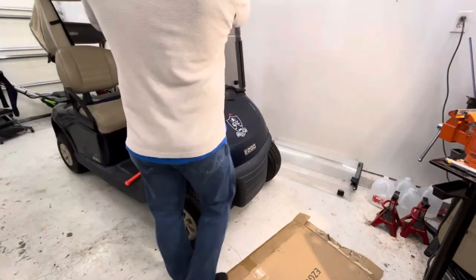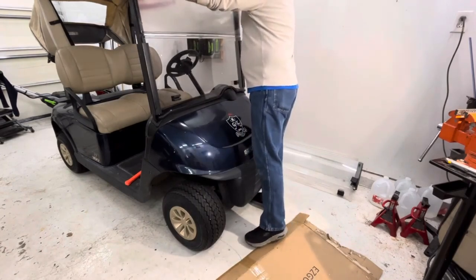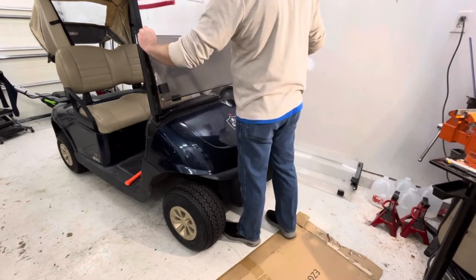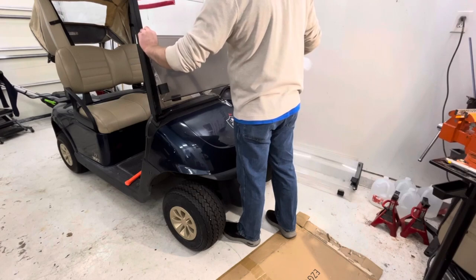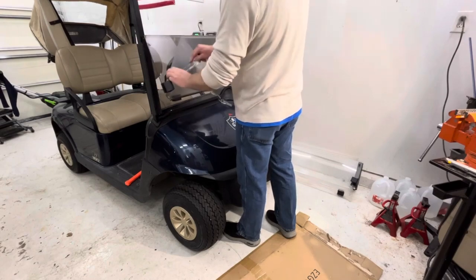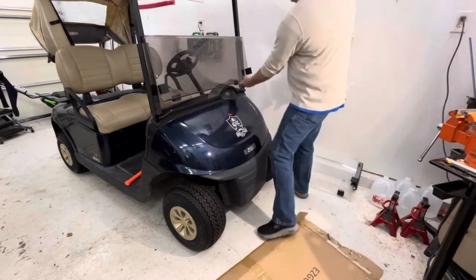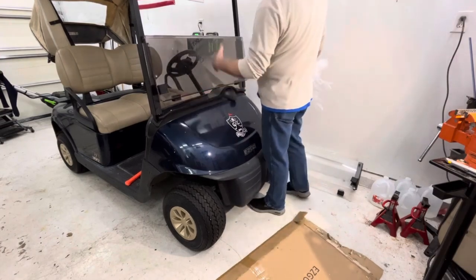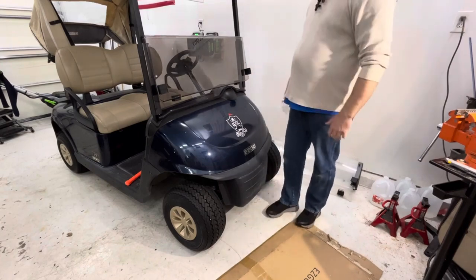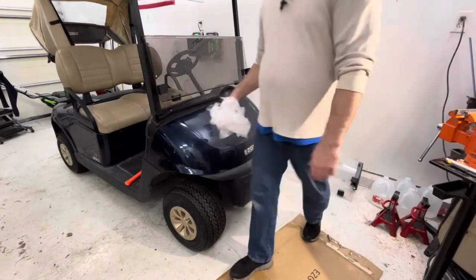Let's open this back up and take this down. That's got those little holders down here at the bottom when you have it down. So that's it — that's pretty much how easy it is to do. Check me out on some of my other videos. Thank you for watching.